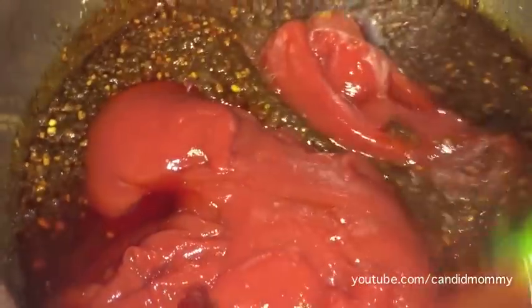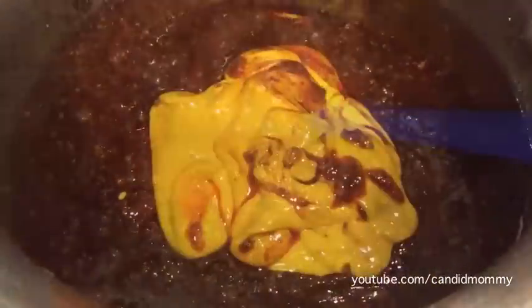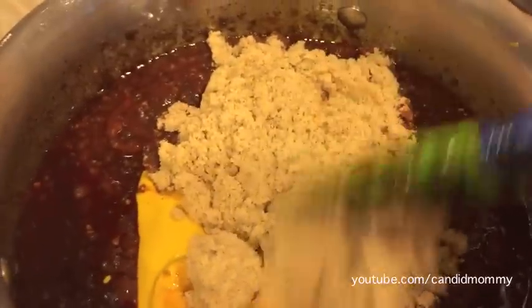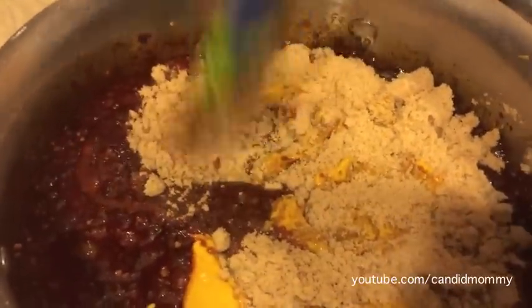About four cups of ketchup — I eyeballed it, but you could measure that out exact. Entirely up to you; you'll probably end up with a little bit leftover from a bottle. You're going to add about two thirds of a cup of mustard. Then you're going to add a cup to two cups of brown sugar — here I've got about a cup and a half.